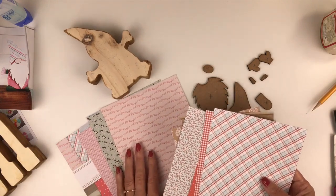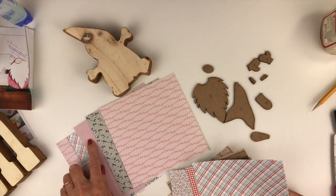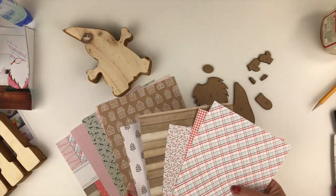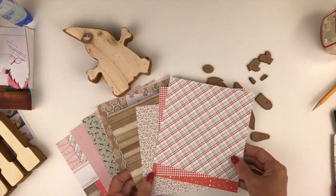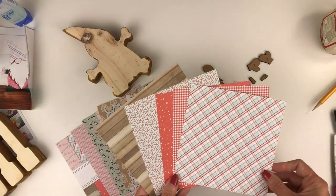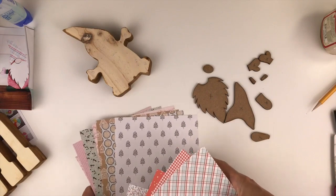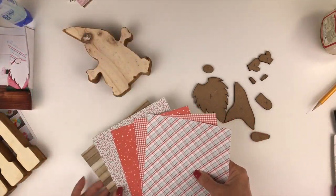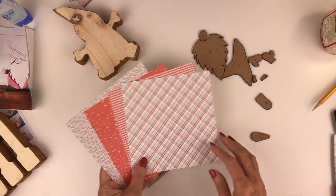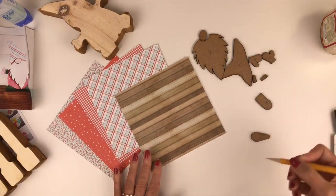Once you have all the pieces off and all of the foam dots peeled off and thrown away, go through your papers and pick which ones you want to use on your little gnome. There are a lot of different possibilities — I love the little pink sweater look, that would be perfect for his outfit or even his stocking cap. I've decided I want to go with a little more blue and pink with touches of red, so I've narrowed it down to these five patterned papers.